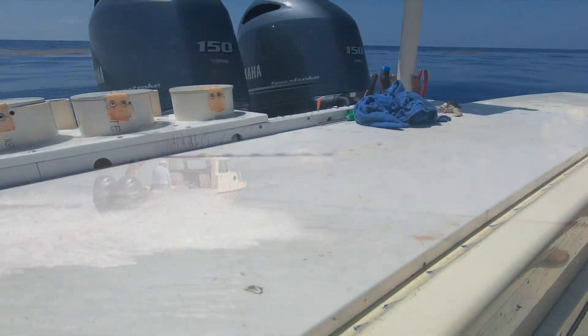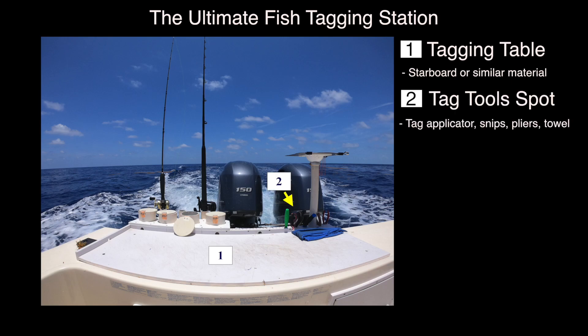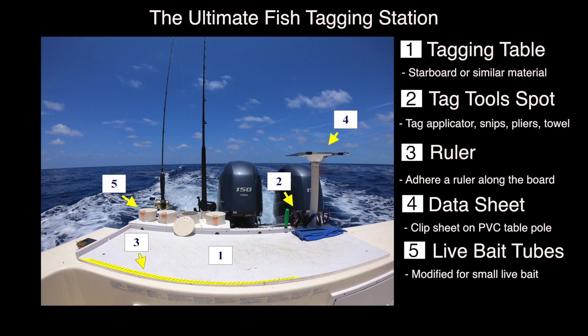This table has a piece of starboard we bolted to the transom. We have a place to keep the tagger, a place for a tape measure, tag board, and the sheet is right next to it. Don't have to walk anywhere — I can tag everything from right here. Handle all the tagging from one station.